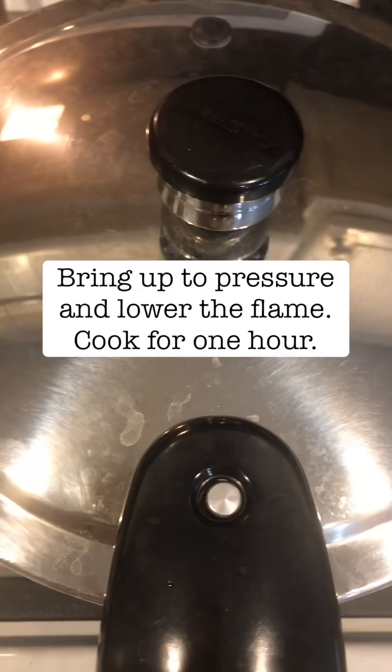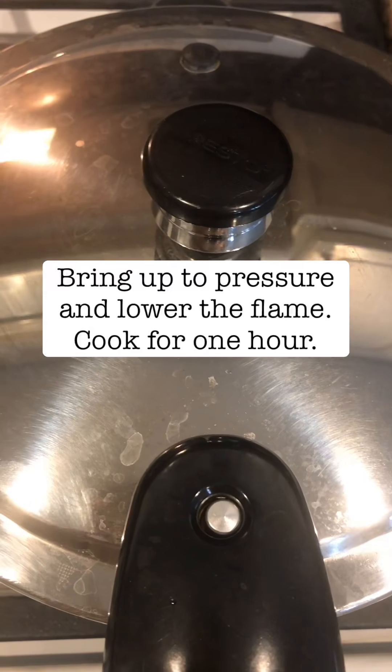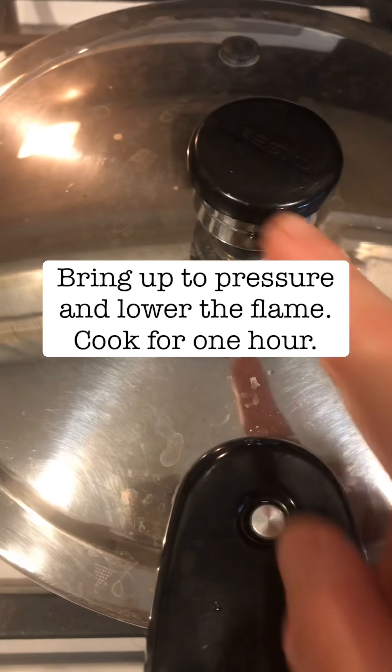This will cook for 45 minutes to one hour. I just got this pressure cooker not too long ago — it's a Presto, I got it online for about 35 or 40 dollars, so it's a great investment. If you don't have a pressure cooker, you can boil the beans the same way, but you'll have to cook them for about two to three hours depending on the bean.